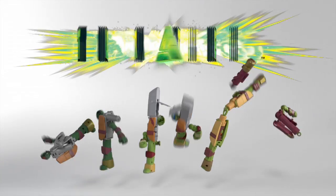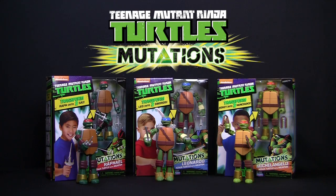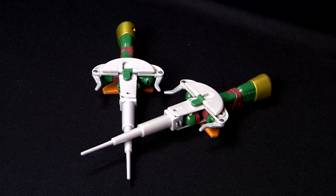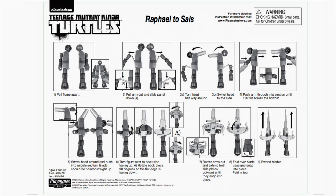Ninja Turtles making a Mutate! The Teenage Mutant Ninja Turtles mutating figures to weapons. Raphael mutates into two Sai. It's easy and fun, and here's how step by step.